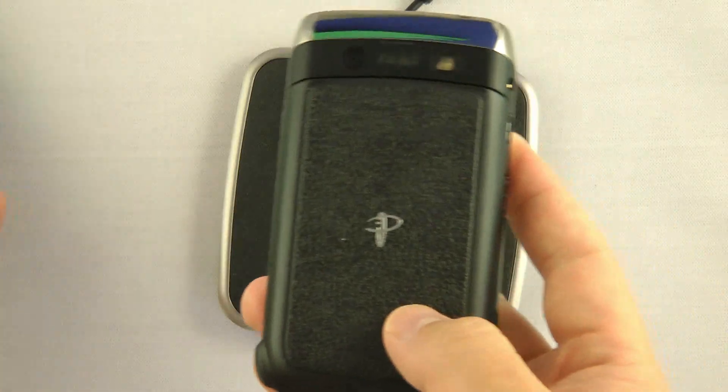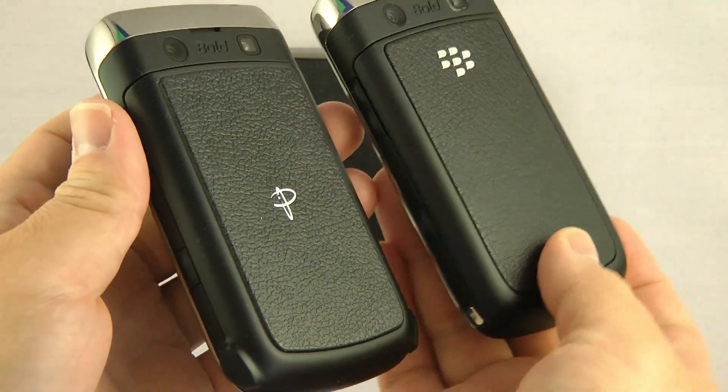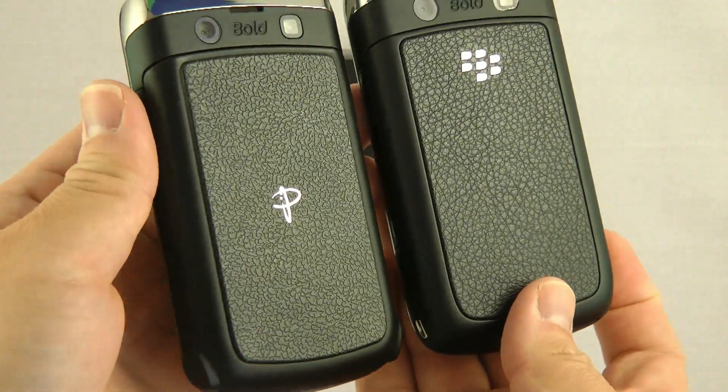Let's check out the cover for the Bold 9700 first. If you look at it, it looks very similar to the regular cover that comes with the 9700.